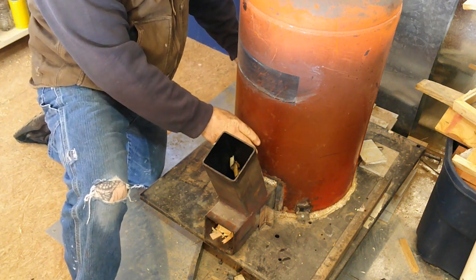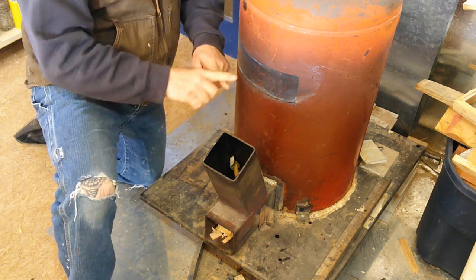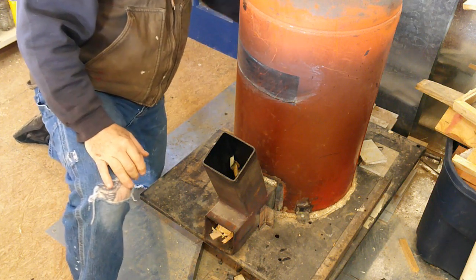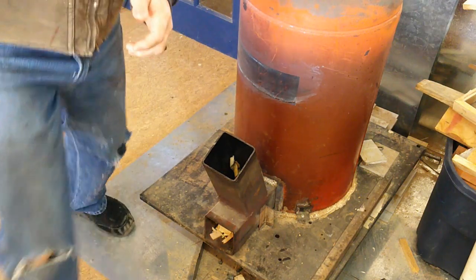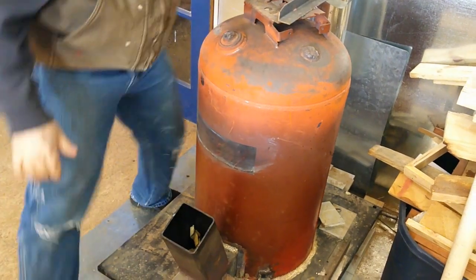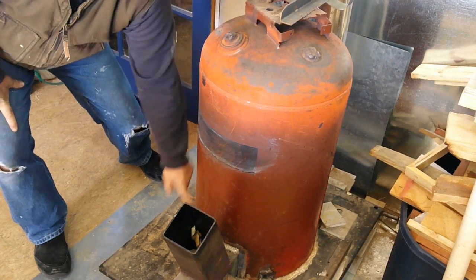So the way this works is: extreme draft down that tube, the fire is burning down there, it changes the direction of the fire from vertical to horizontal and shoots it through this pipe, straight into that insulated pipe on the inside. The fire goes up through the center of that insulated pipe, comes out the top, rolls over the whole top, comes back down, and the exhaust is in the back on the bottom. Let me get the camera up just a little bit so you can see — the exhaust is back here in the back, and it comes out of the bottom basically right around there.